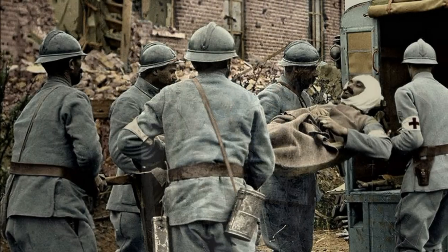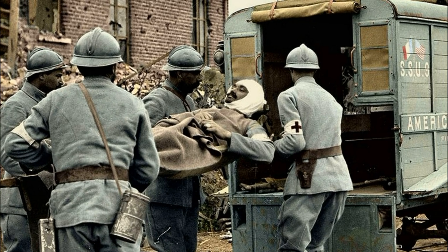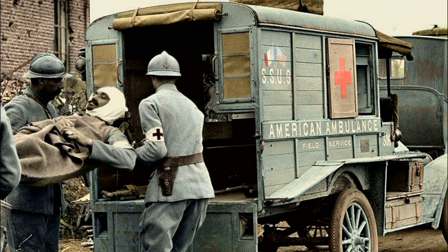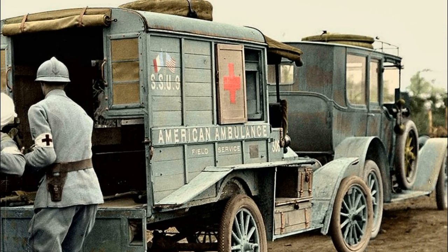Recognizing the benefits of the Adrian helmet, other armies around the world followed suit — some armies started buying helmets from France, others began their own production. And that is how the famous and easily recognizable British and German helmets were born.